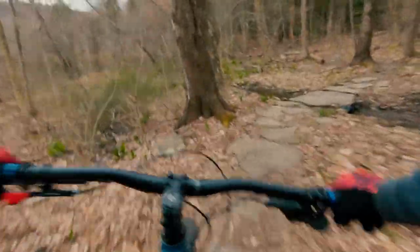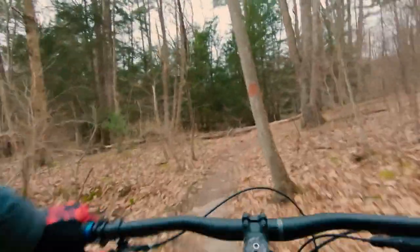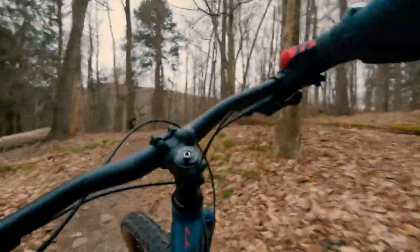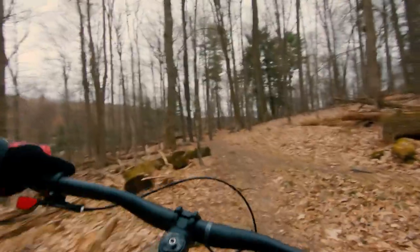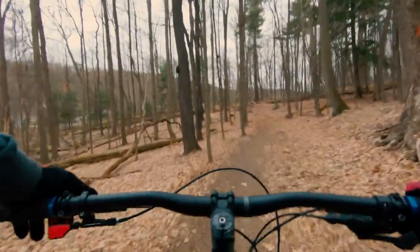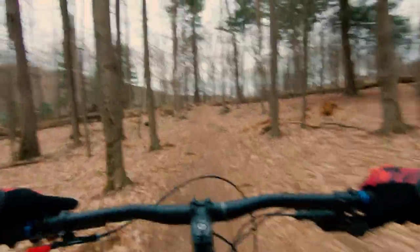I'm going to be doing a lot of bike park stuff once summer starts — that's really the main reason for getting this bike. Downhill stuff is what I love; pedaling is for the birds, but this bike is absolutely awesome. It climbs good, descends really well, and I tuned the suspension and it's perfect. I love it.